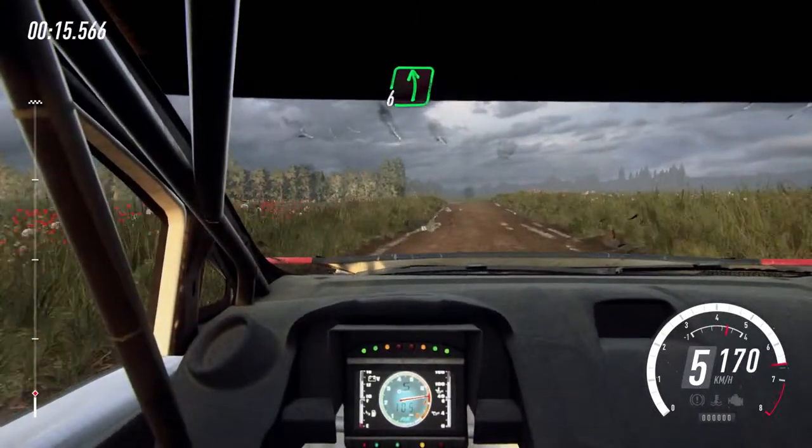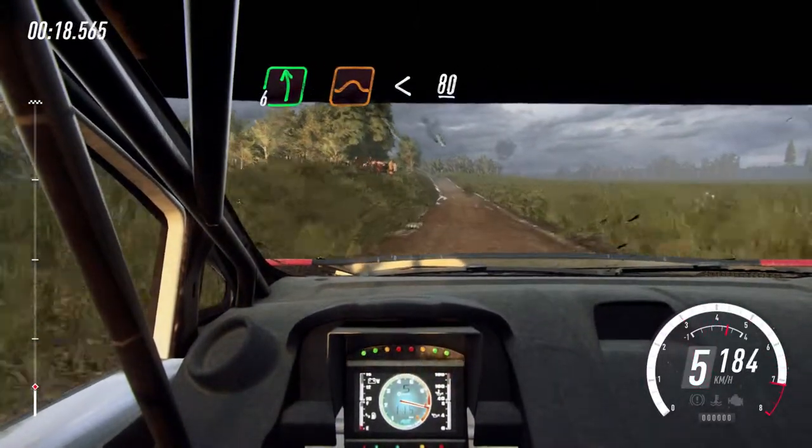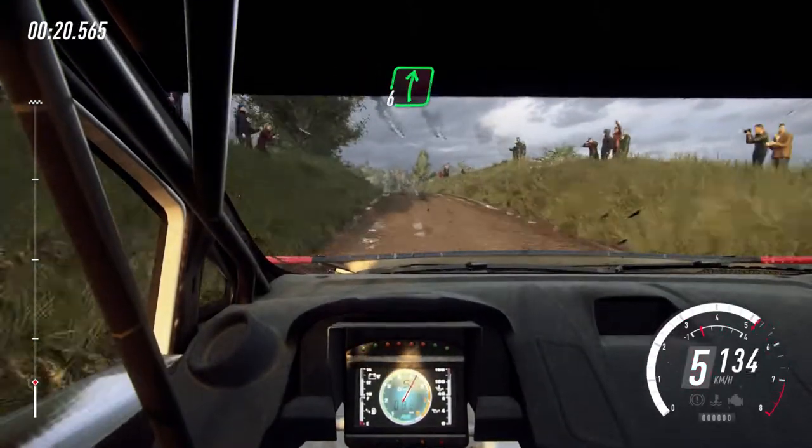6 left of a jump, opens long, 80. 6 right of a crest, 50.